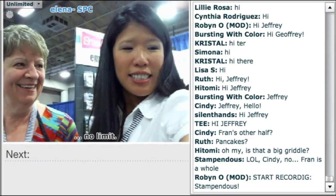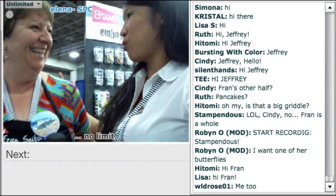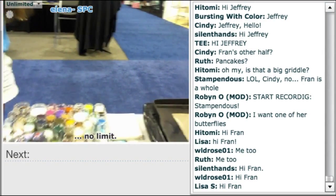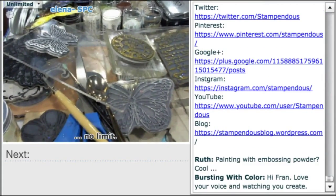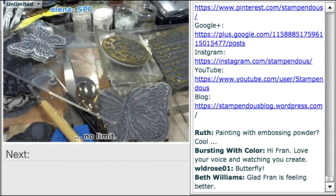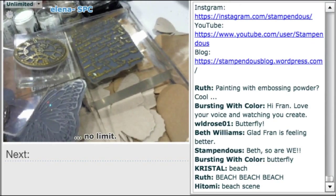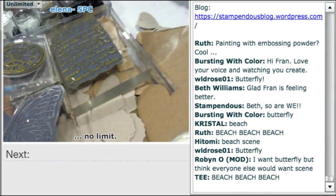We are at Stampendus with Fran and we are all obsessed with watching her paint with embossing powder. We couldn't decide whether to do a butterfly or a scenic thing. Our choices are a beach scene, an island scene, or butterflies — and beach is winning, so let's do beach!